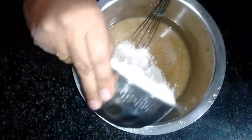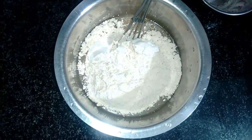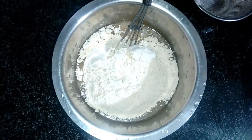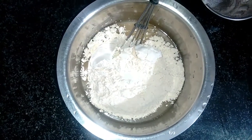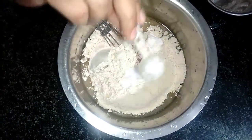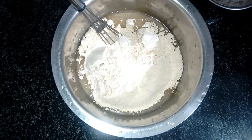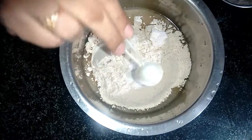I will add 1 cup, then another 1 cup. I will add a little salt, then add half a spoon of soda, and 1 spoon of baking powder.